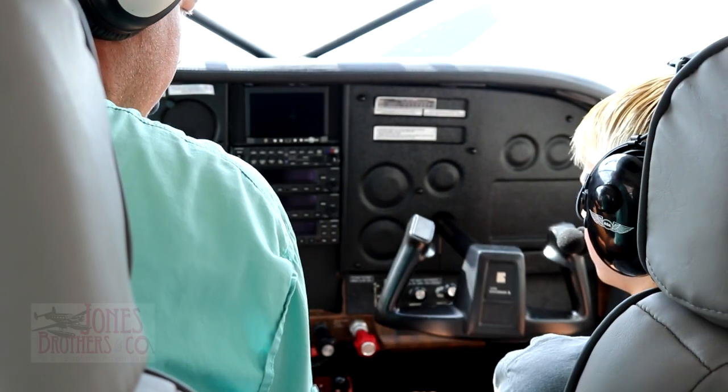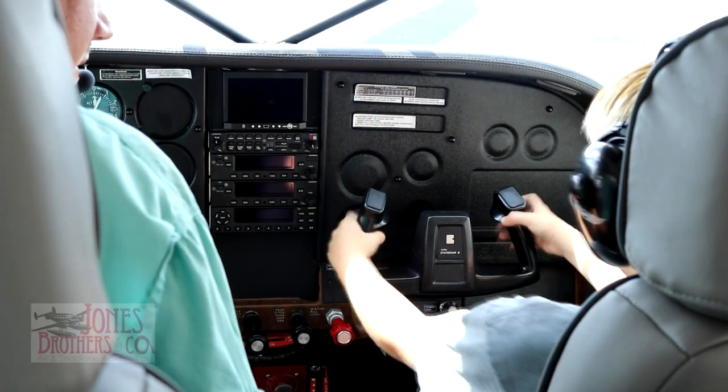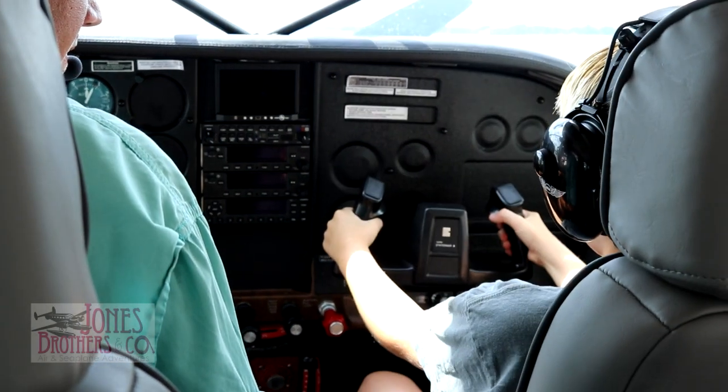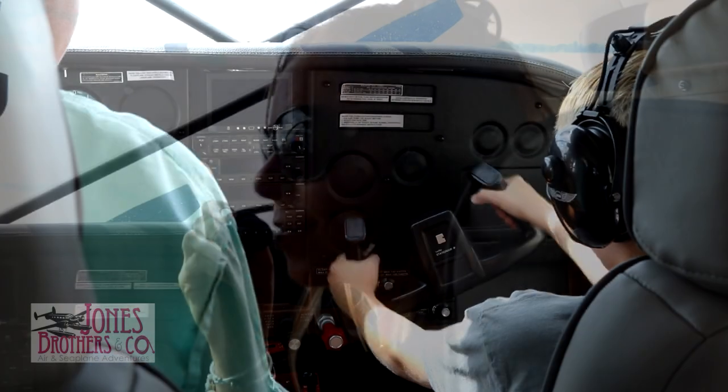Please pay attention to the pilot in command at all times. Do not touch controls unless you have first asked permission. Please try to keep noise at a minimum during takeoffs and landings. During the flight, feel free to ask any questions and talk all you like. You will be wearing headsets so you will be able to communicate with your pilot and each other.